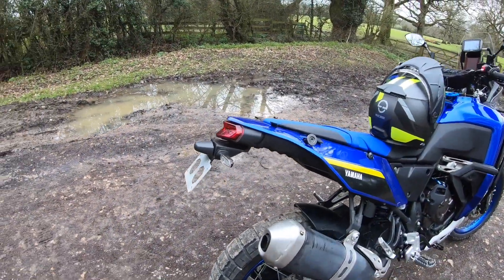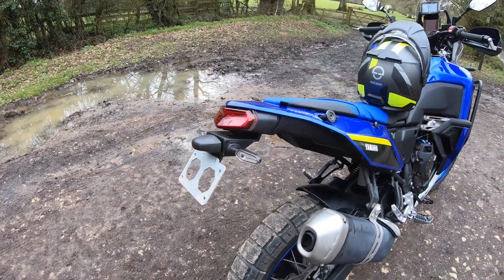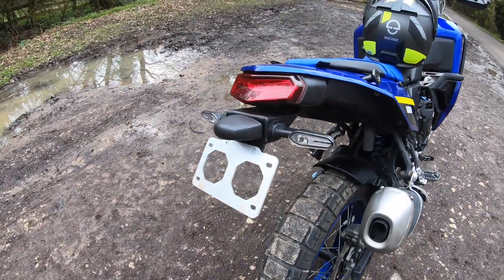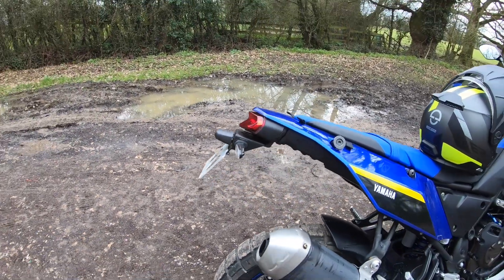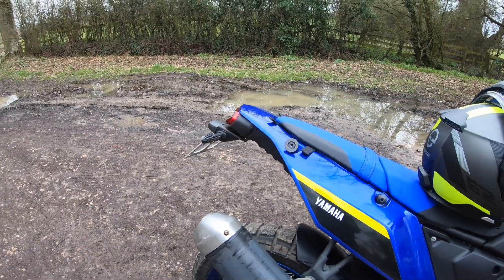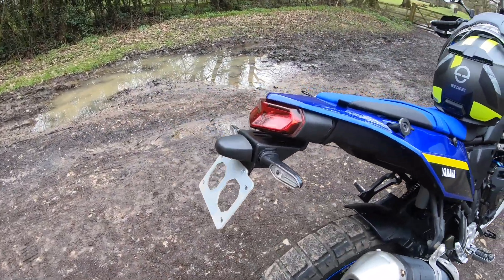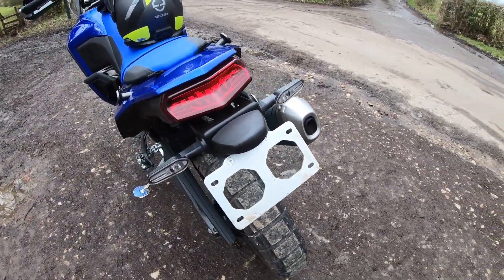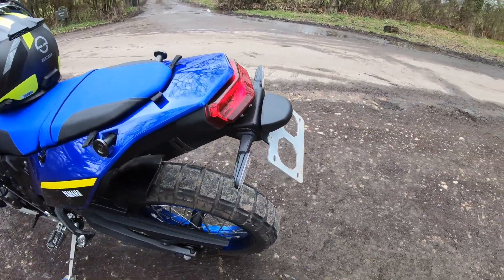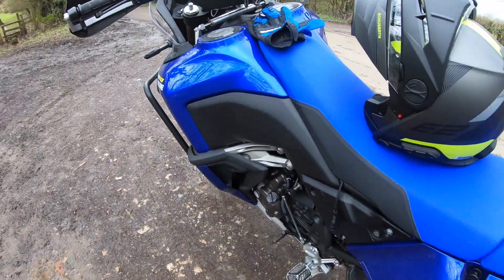I've had the bike for seven months and decided I wanted to put a little tail tidy on it. I looked around on the market and the one I settled for was the Camel ADV tail tidy. There's an excellent video online for installation and it really was plug and play. I literally took it out the box, followed the instructions and it went on very easily. And if you do have the World Raid,